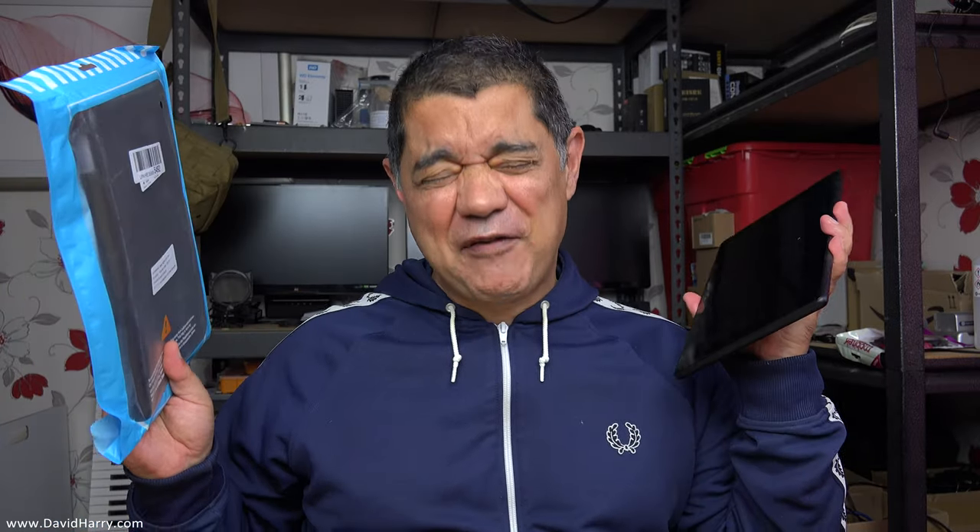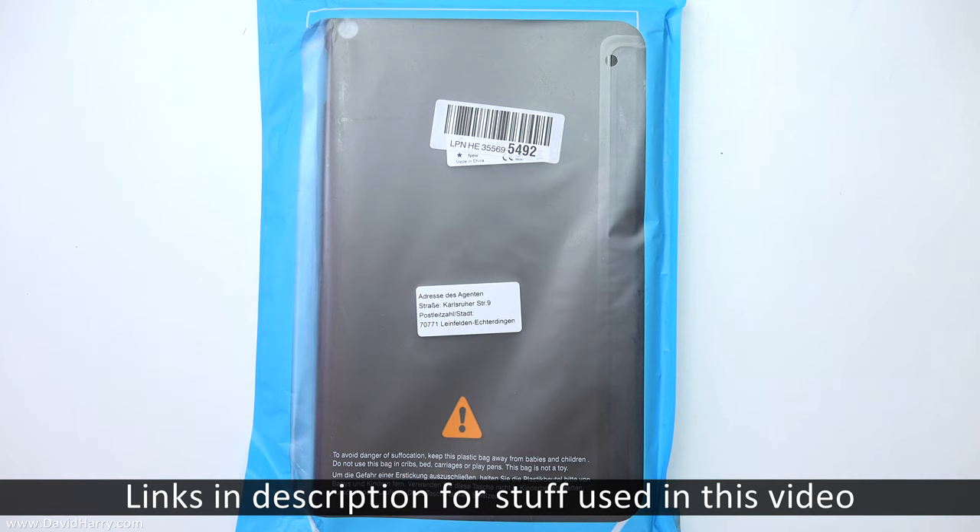David Hardy here. After that mammoth video I recently did about the Amazon HD10 tablet, in which I also said I was going to show a couple of peripherals — a case and a screen protector — I'm going to try and flash through this and not let it drag on. So this is the video about the case that I got for the HD10.